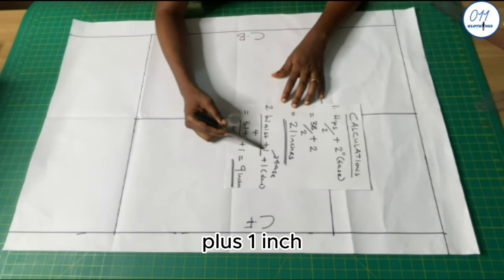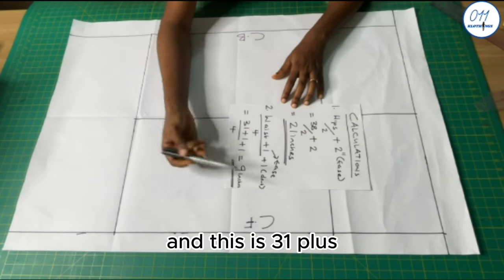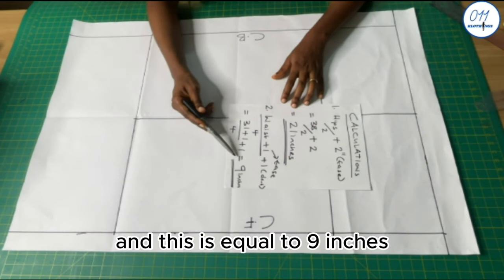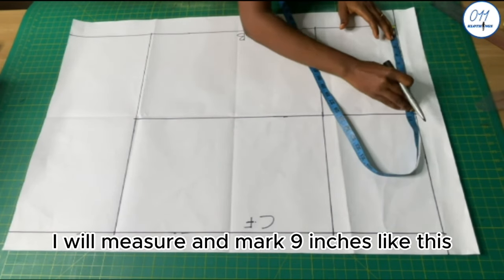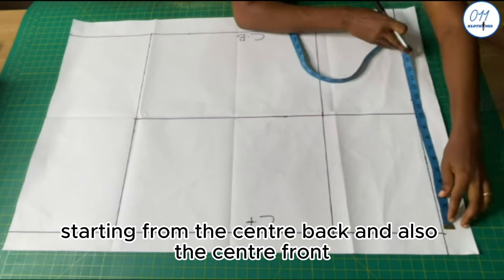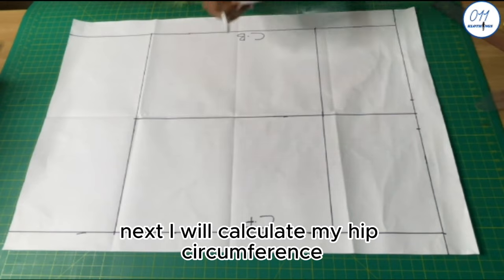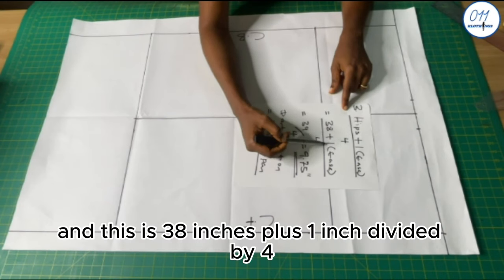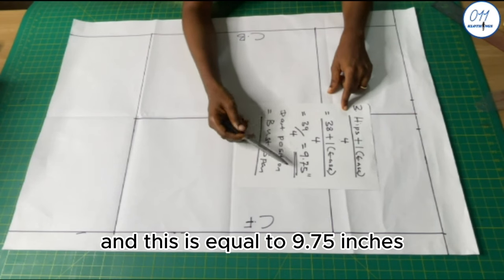Next I'll calculate the waist circumference plus 1 inch for ease, divided by 4, plus an additional 1 inch for the waist dart. That's 31 plus 1 divided by 4 plus 1 inch, which equals 9 inches. Then I'll calculate the hip circumference plus 1 inch for ease divided by 4 — that's 38 plus 1 divided by 4 — which equals 9.75 inches.